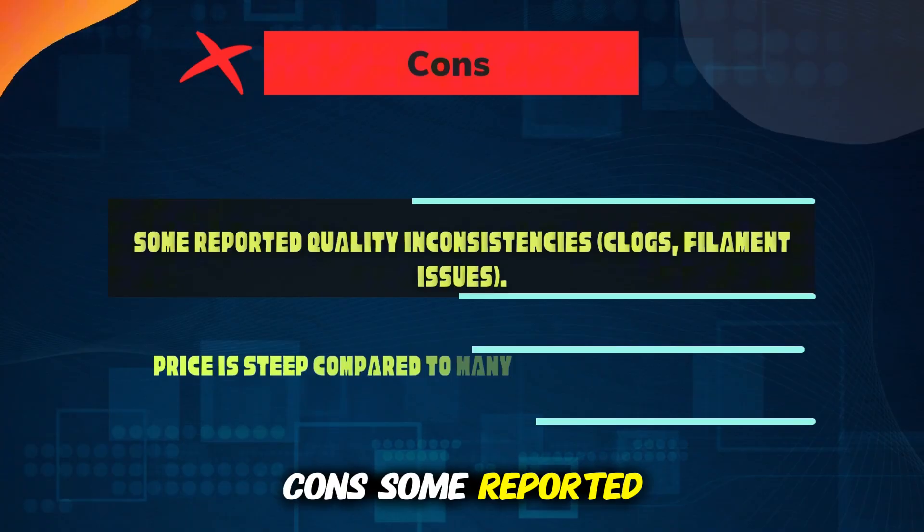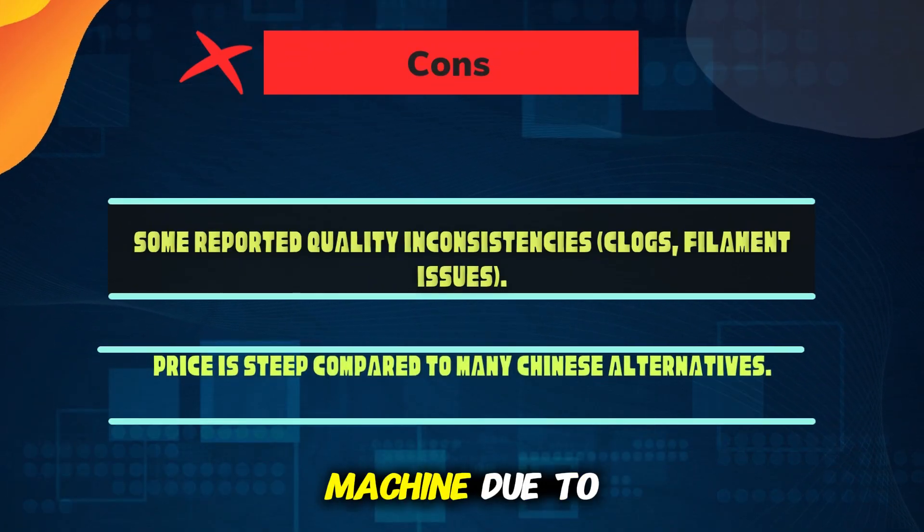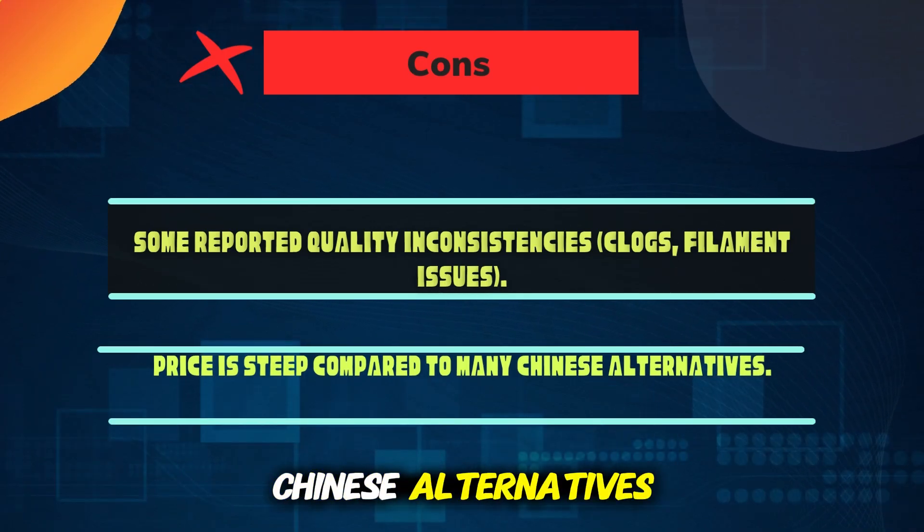Cons: some reported quality inconsistencies, clogs, and filament issues; not the fastest machine due to the bedslinger design; and the price is steep compared to many Chinese alternatives.